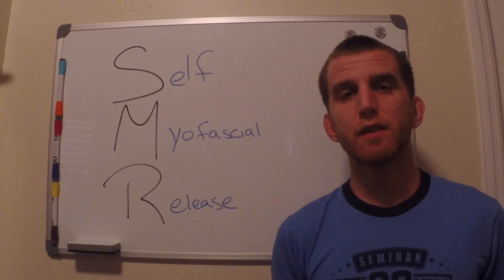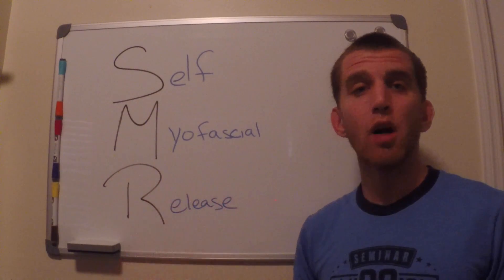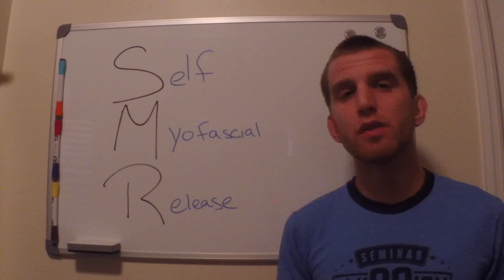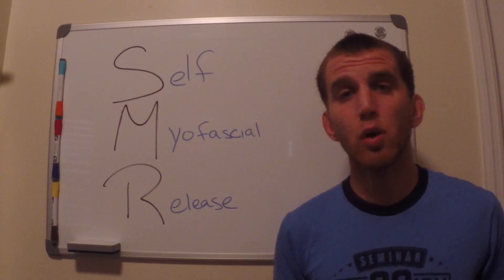Hi guys and welcome back to Plant Based Fitness. Today I want to talk to you guys about something called SMR — Self Myofascial Release. Now I bet you're wondering what the heck I'm talking about. What I'm talking about is basically foam rolling.